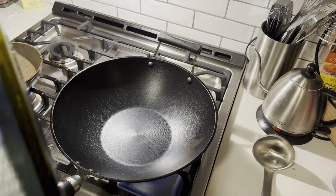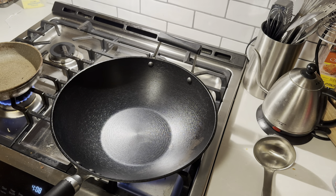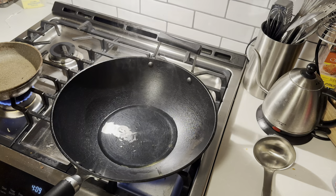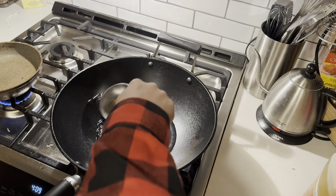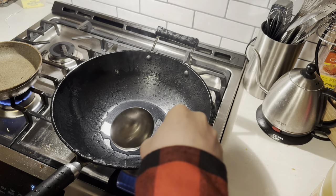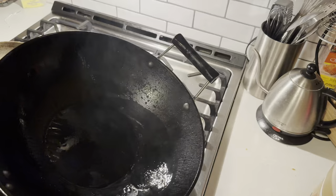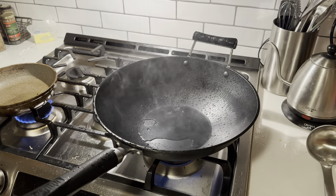First thing we're going to do is take our olive oil and chuck it in the garbage, because we're not going to use it. What you want is peanut oil — go ahead and line your wok with it. But there's more to it than that: you take it and mix it all around, getting it up the sides, get it everywhere. You're essentially just getting it all nice and coated everywhere. Get it all nice, good, and smoky — look at that smoke there, bud. That's what you want to see.